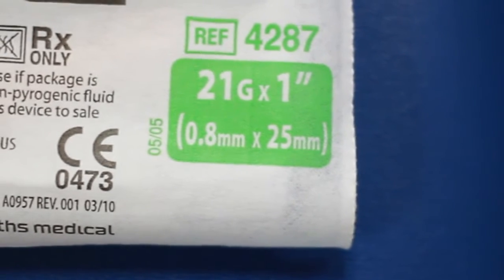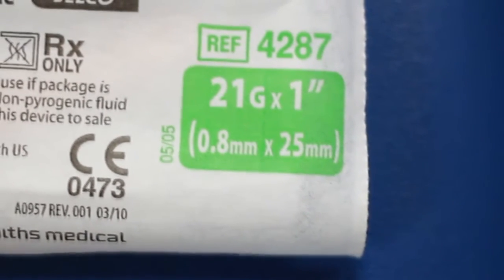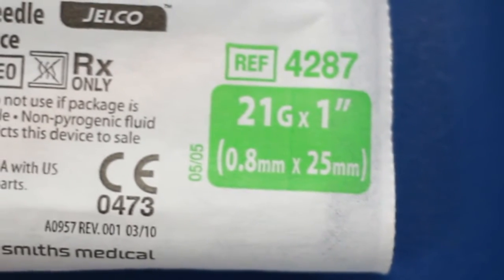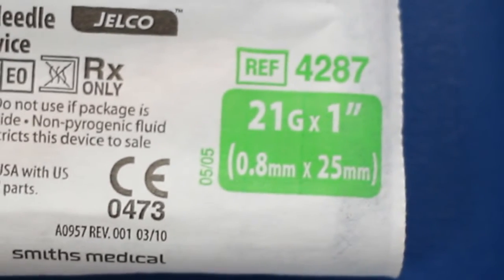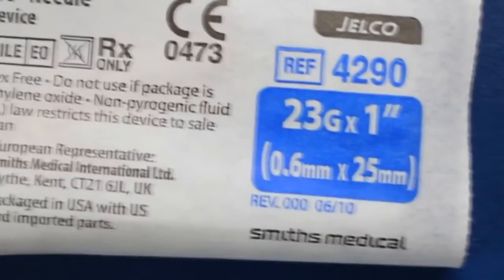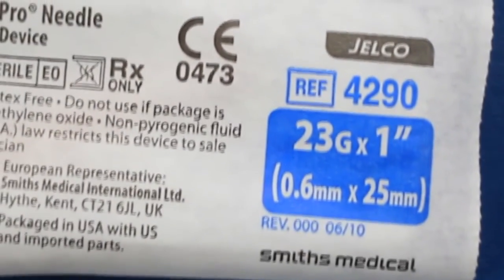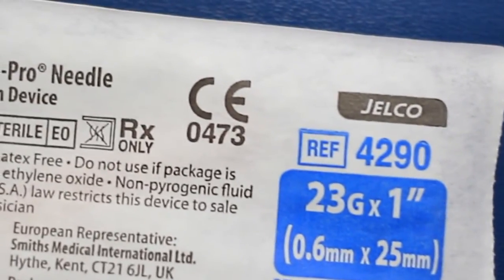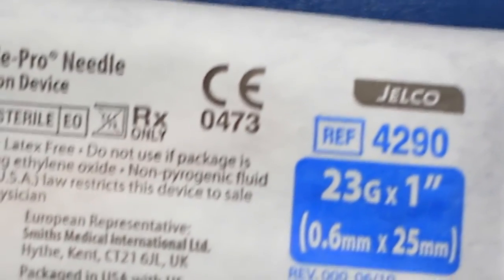Shown here is a 21 gauge, 1 inch needle. This is the largest standard needle utilized by phlebotomists. Note that the labeling is printed in green for easy identification. This is a 23 gauge needle, 1 inch in length. It is the smallest standard needle utilized in phlebotomy. The 23 gauge needle is printed in blue for visual identification.